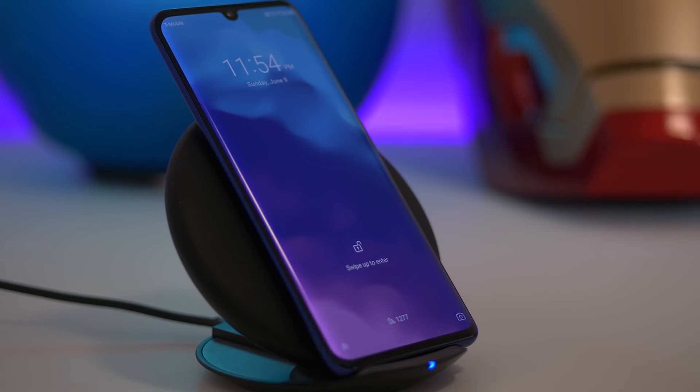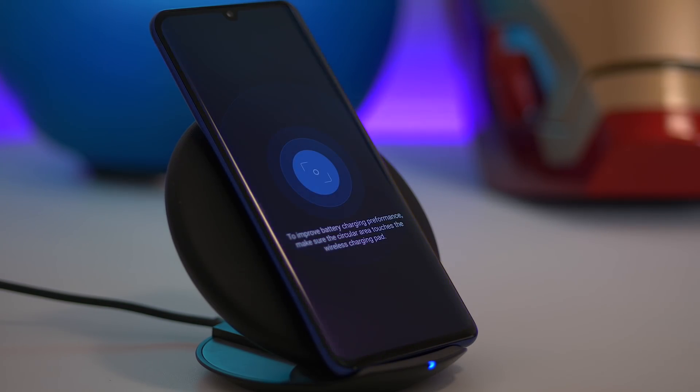It even has wireless charging, which is really nice because this isn't a feature you're always guaranteed to get when looking at phones around this price point.